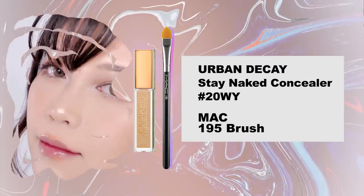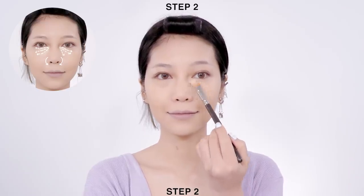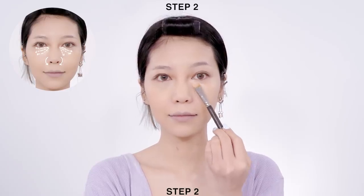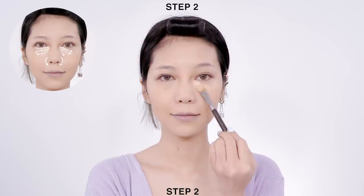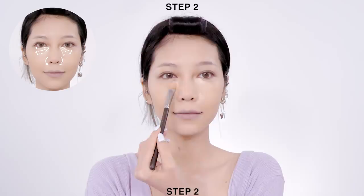Next, apply concealer one shade lighter than your foundation with a brush onto the area you need coverage. If you have puffy eyes as I do, focus on the inner corners of the eyes and tap it down towards the under-eye back line. I'm applying it onto the side of my nose as well because my nose tends to get red throughout the day.